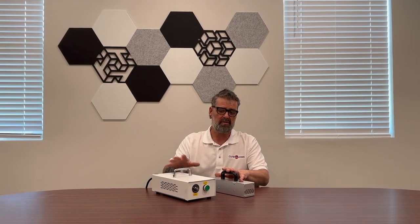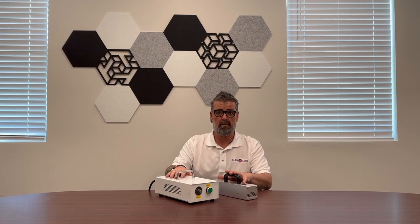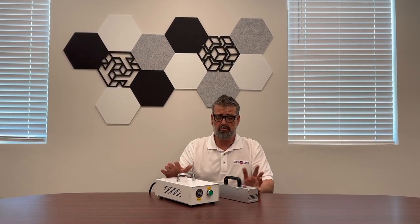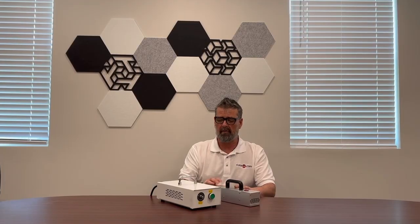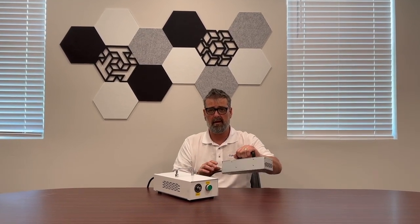Some of the main specifications — you can get all those specifications by looking on the website at www.cureub.com — but in a nutshell, these are universal voltage 50-60 hertz, so they can be used literally anywhere. They are available in 365, 385, 395, and 405 nanometer wavelengths, and you can simply just change out the radiator, the handheld part.